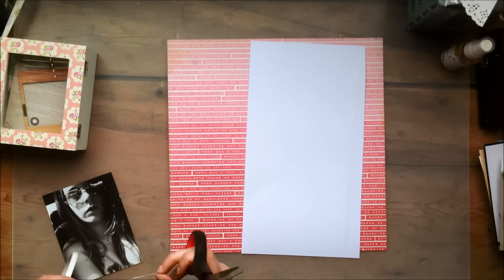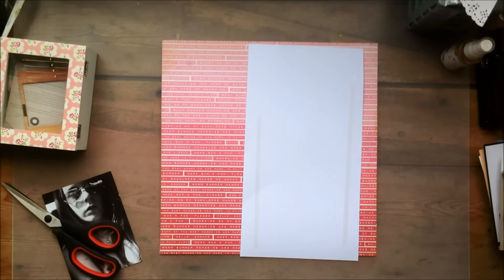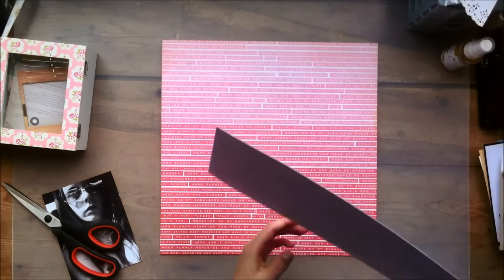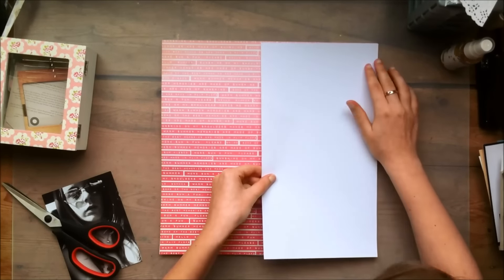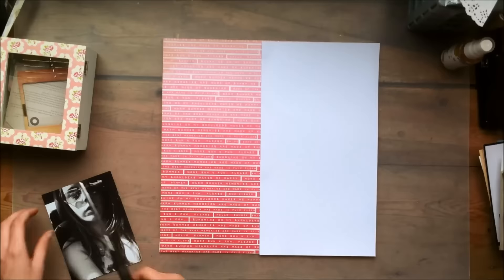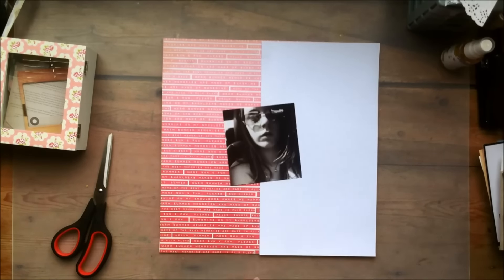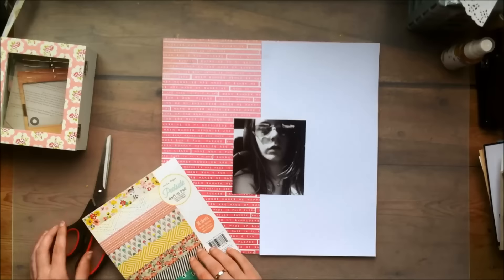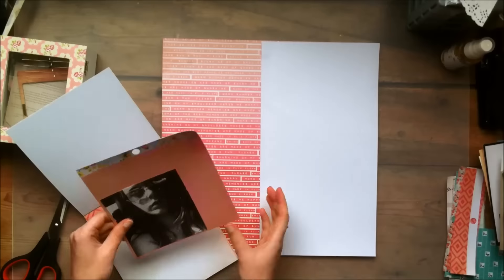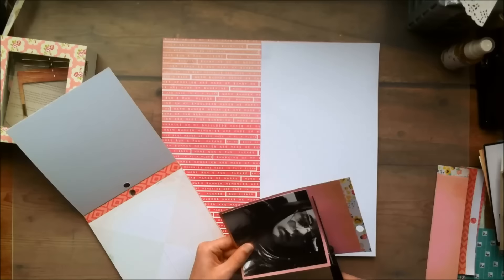After I finished the first layout I posted yesterday, I kind of looked at the back side of the paper I used for my background and I saw this beautiful, kind of pink paper. It goes from a light pink to a darker pink, and it has like text — almost like a typewriter kind of text design on it as well. And I thought it would be a nice idea to make an all-pink sort of layout and do a vertical design.